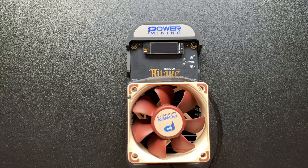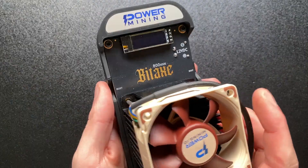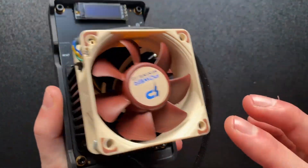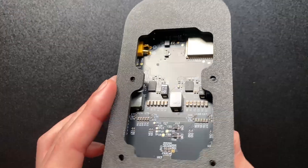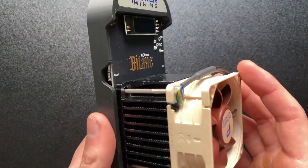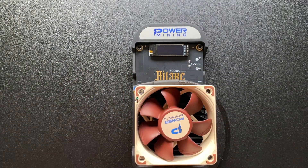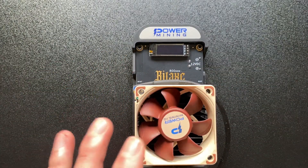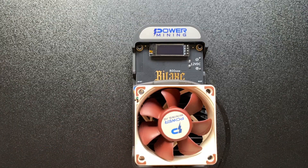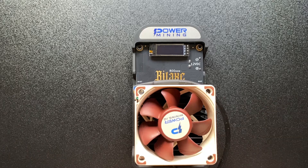In today's video we are going to be tearing down the Bitaxe Gamma Turbo. The reason for this is just to see the chips underneath, take off the fans, see everything on the back of the board, and give you guys a look at the chips underneath. Then we'll do a little segment on potential heatsinks, because we could potentially change the heatsink on this to a different one — though I don't know whether it would actually be useful.